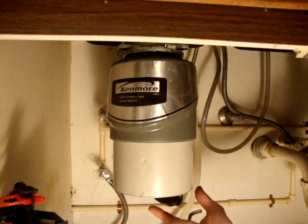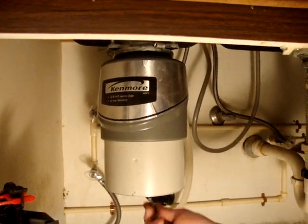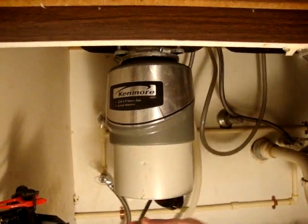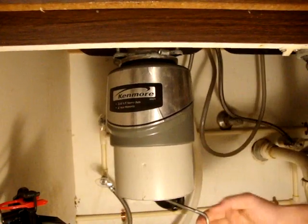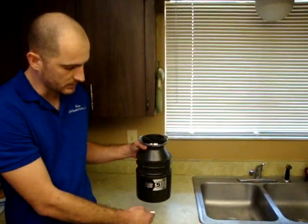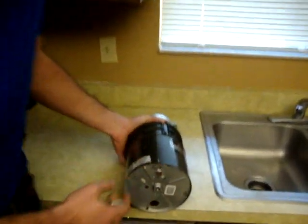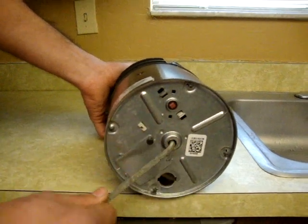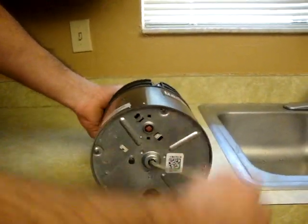Now directly on the bottom of your garbage disposal should be a hole for the Allen wrench. If you put that in there, you can manually turn the motor and free it up. So this is a regular half-horse garbage disposal — this is the view from the side that you would see underneath your kitchen sink. And then on the bottom, this is the hole where you would free up the motor. Just insert the Allen wrench and make sure that you can spin freely.